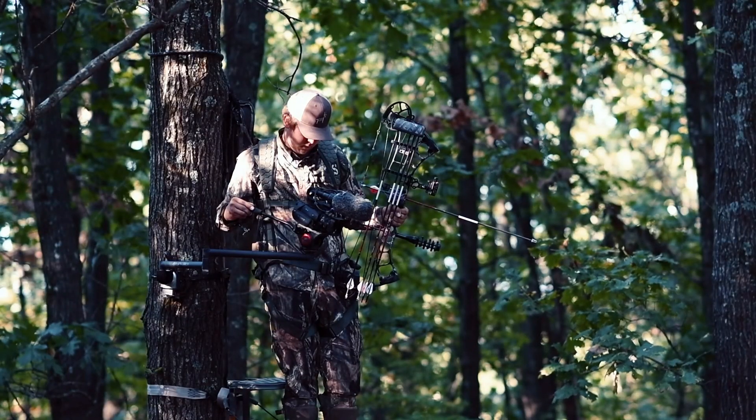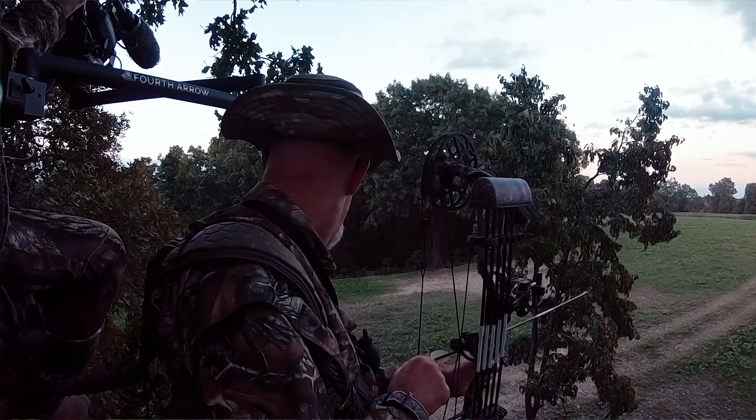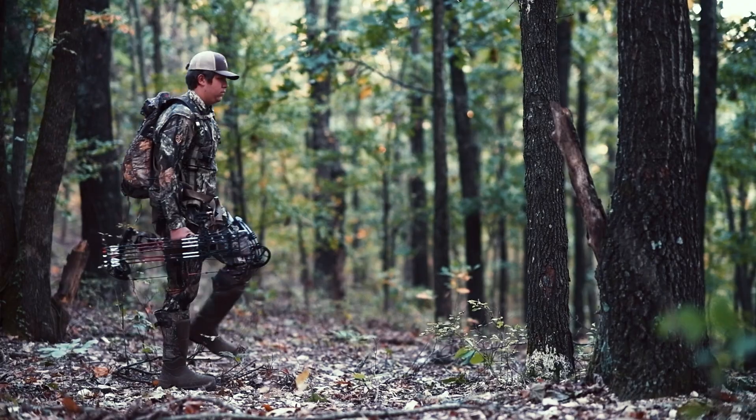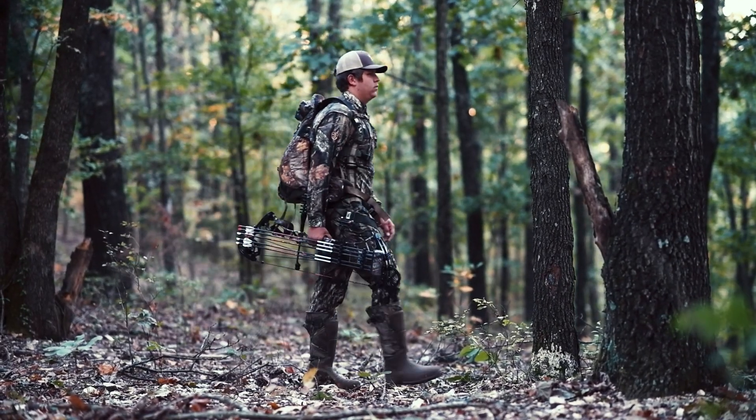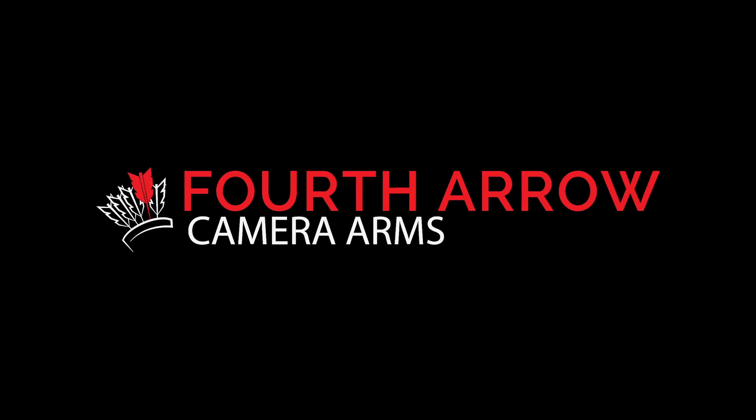Whether you're self-filming or filming your buddies, capturing those moments so you can take them home — that takes a quality camera arm. As a cameraman and a hunter, I dream about the stories that have yet to be told.